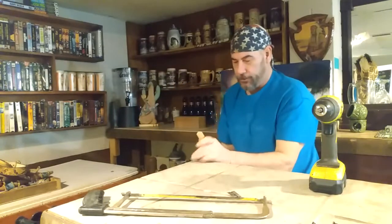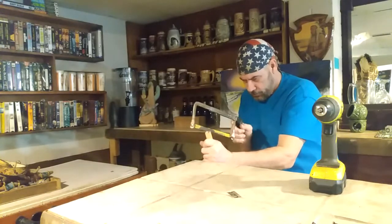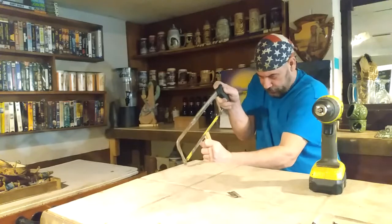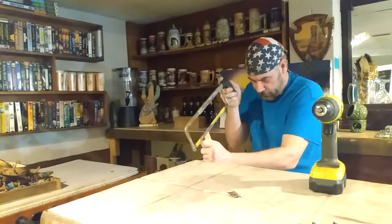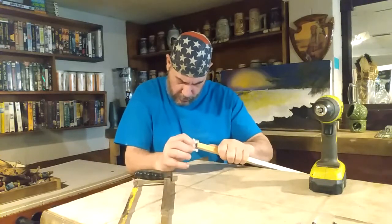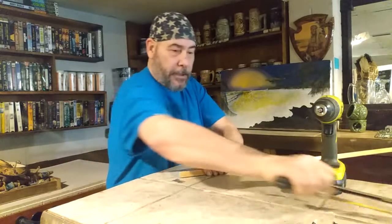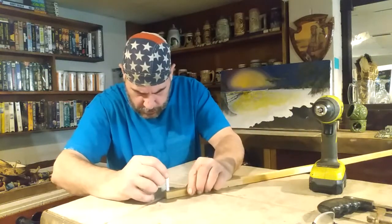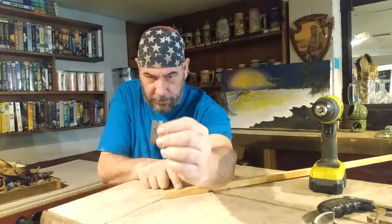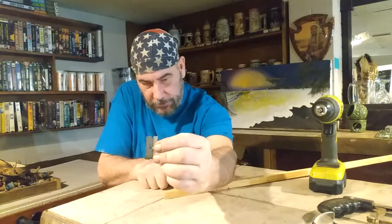I'm just going to hold it like this. That's about the thickness I need for the blade. I can check that by putting the blade in it. Now I've got to determine how deep I want this to go. I want it to go just below the surface. I want it to go past the groove just a hair — I still need a little more on the end of it, but that's all right.